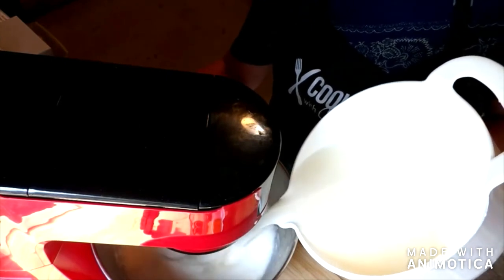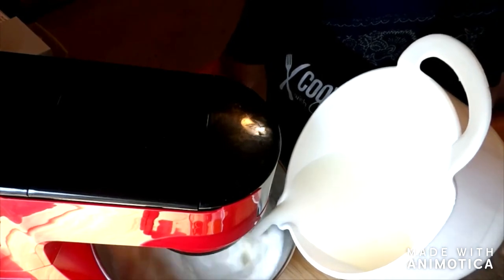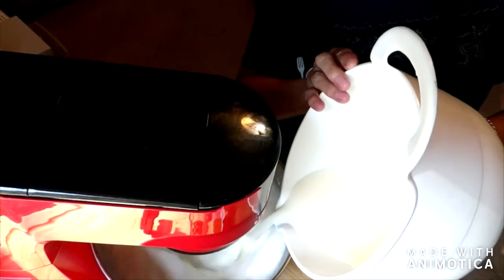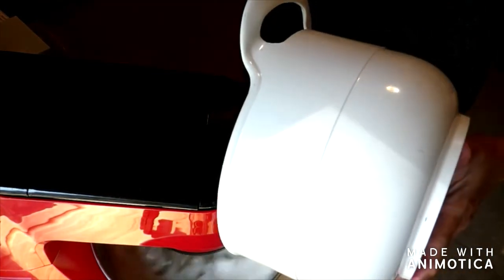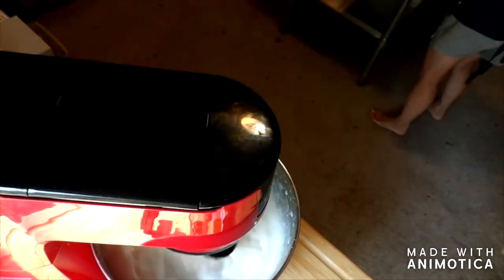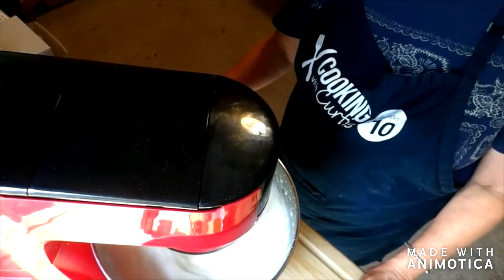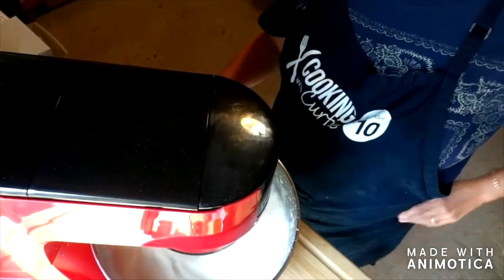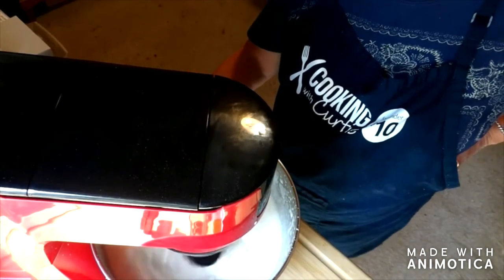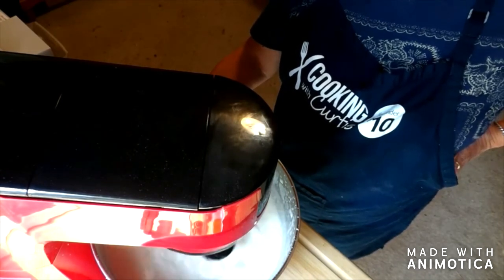This whole process takes maybe 20 minutes from start to finish. I will pause from time to time until it's at a point where you can see the transformation. You can see little specks of things flying because it's liquid and that's just to be expected.